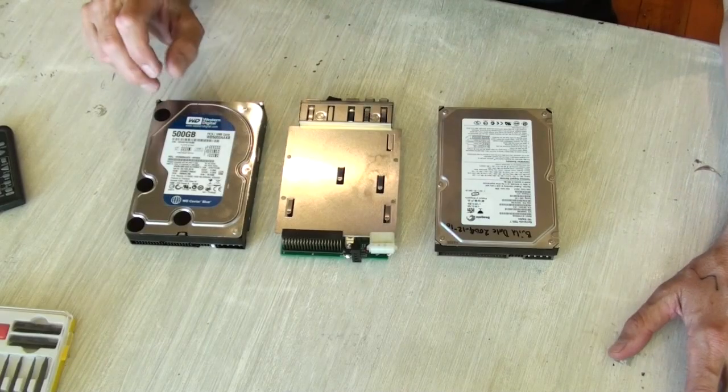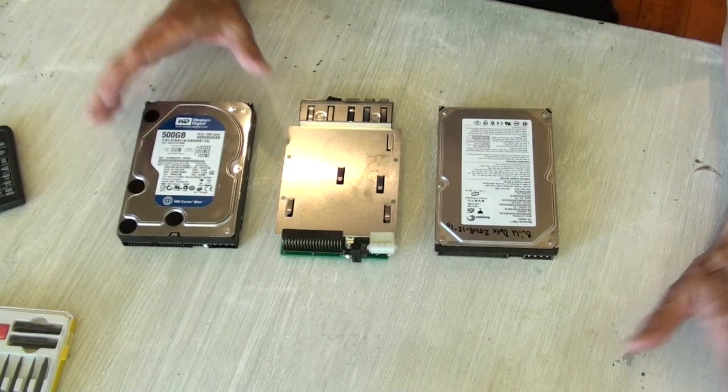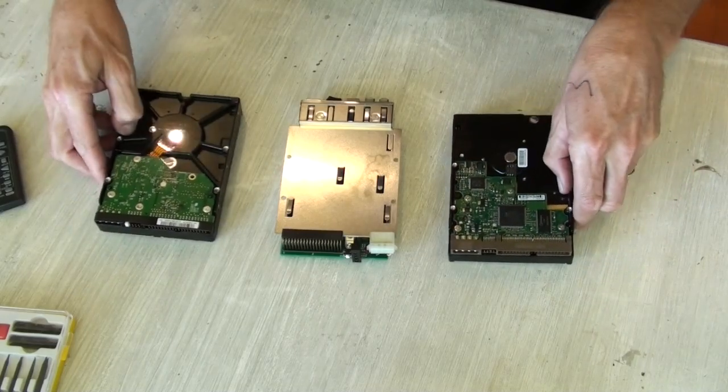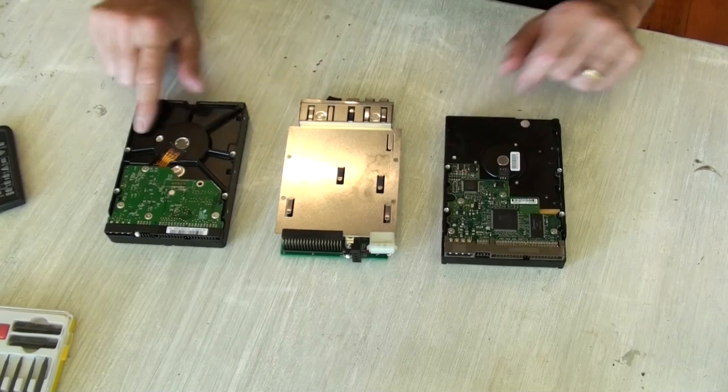Here's my lovely new Western Digital 500 gig parallel ATA drive. Western Digital are the only ones who still make the thing — Seagate gave up in 2007. But the Western Digital hard drive has a lot of reinforcing and a very different structure at the base.